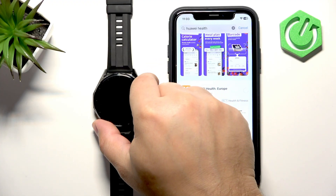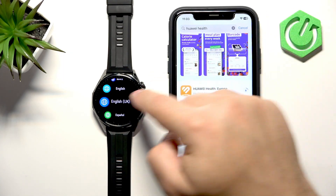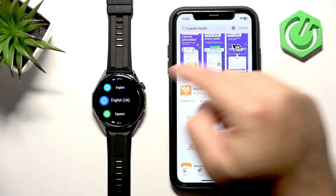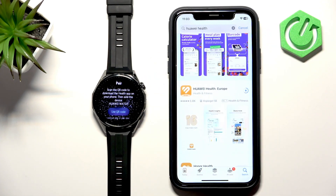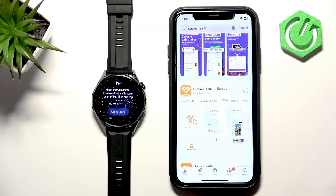Tap the Get button to download and install it. The watch has already booted up and we can scroll through the list of languages, find the language we like, and tap on it to select and apply it. As you can see, we need to download and install the application and use it to pair the devices together, so let's wait until the application is done installing.